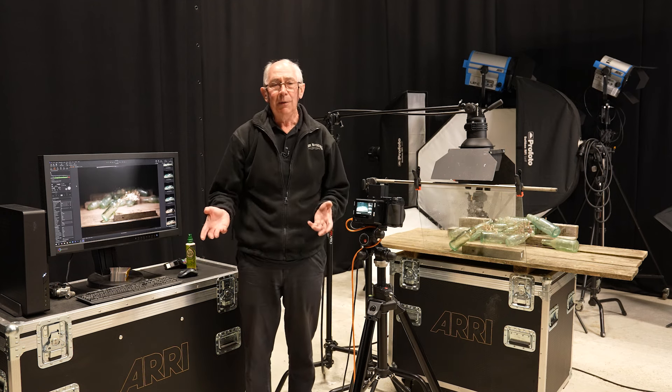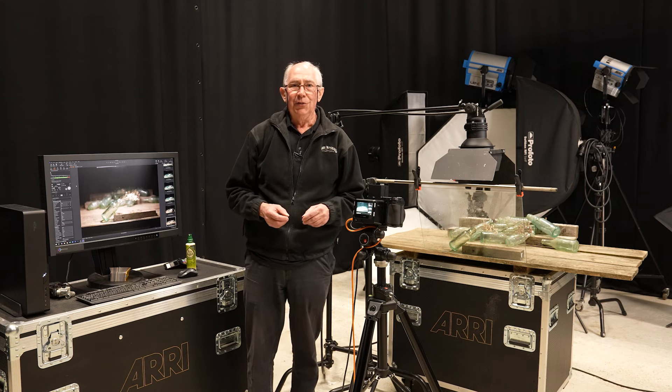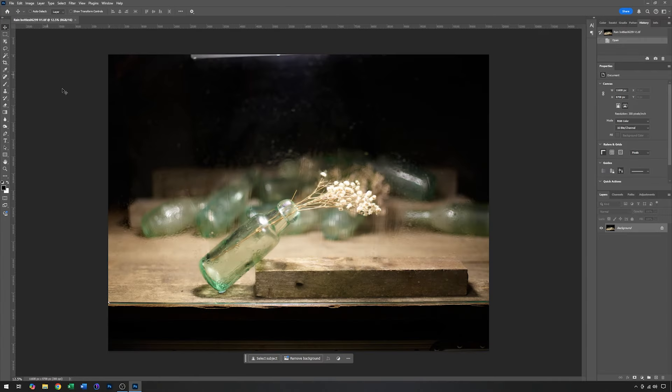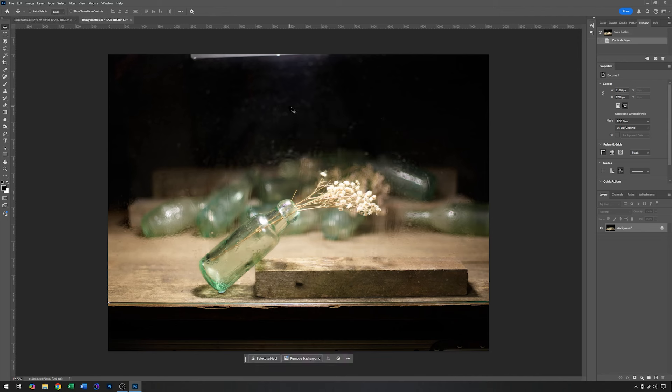So for actually capturing the image, that's it. There's a little bit of post-production to do, so I'm going to go into Photoshop. This is the image I captured earlier, imported into Photoshop. The first thing I want to do is make a duplicate — I'll right-click the layer, ask for a duplicate layer in a new document, and call it Rainy Bottles. Photoshop creates a new file to edit while I close the camera original, giving me redundancy so I can always go back to the original if I want to.